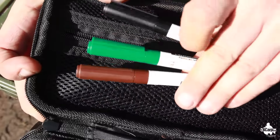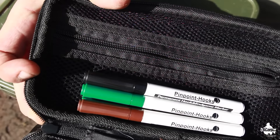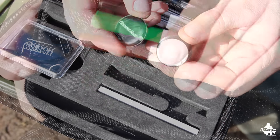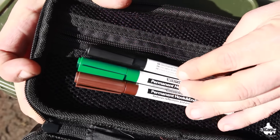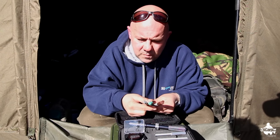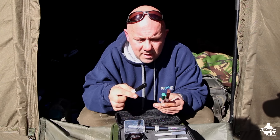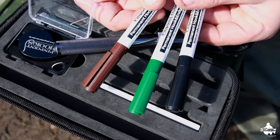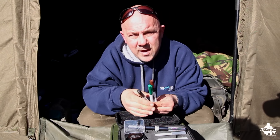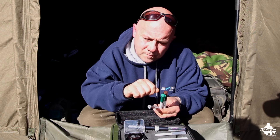In addition to the deluxe kit you can purchase various accessories. I'll explain a couple — you don't have to have them, but they add finesse and attention to detail. There are three permanent marker pens: black, green, and brown. You can use them on your end tackle as well — for example, if you've got a light braided hook link fishing over silt, you can colour it up so it doesn't stand out.